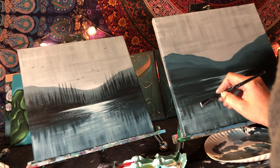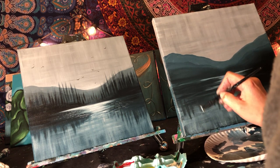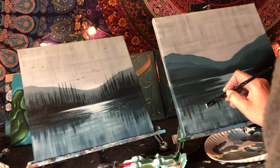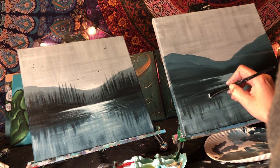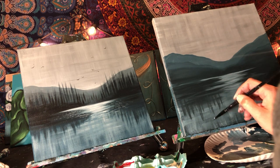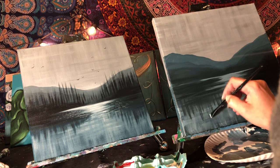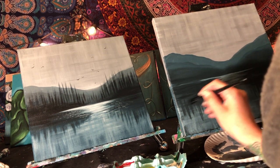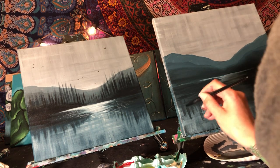Hope everybody is feeling good. Now that parks are closed, it's really important everybody has an outlet of some sort — whether it be running, painting, or some hobby to take your mind off things.